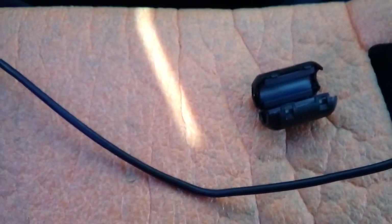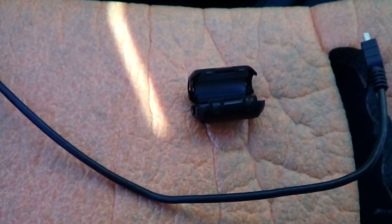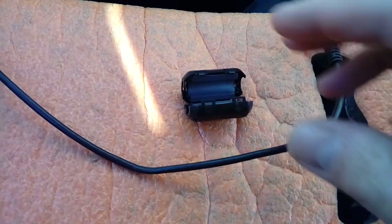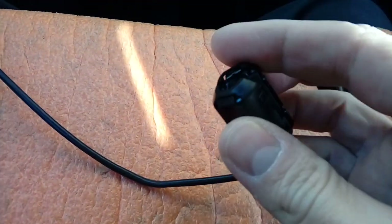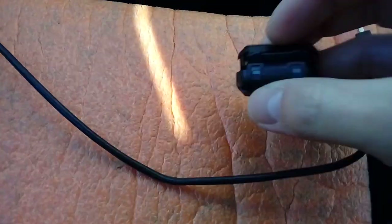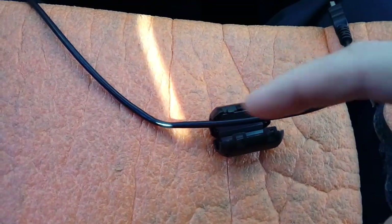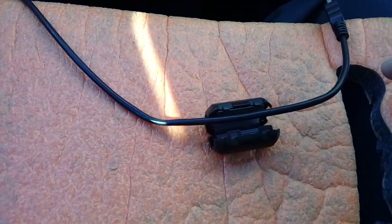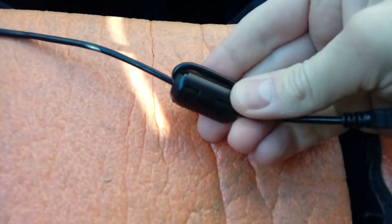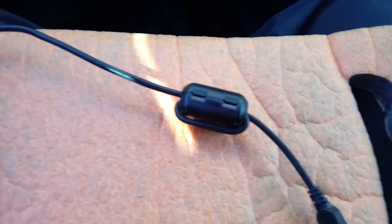Before we start any technical guide, I just need to say that by following this video guide I'm held no way responsible or liable for any injury to yourself or damage to your vehicle. Moving swiftly on - open up your ferrite filter. There are little hinges at the back with little clips, you just pop them open. Basically what you're going to do is put your power cable through it, wrap it round the back of it, back out again, and then snap it shut - through it, round it, back out, nice and simple.